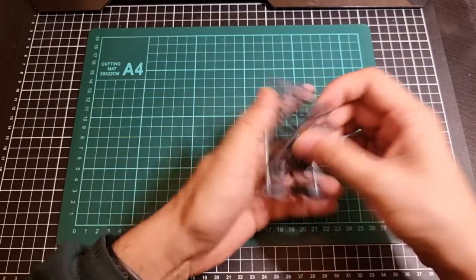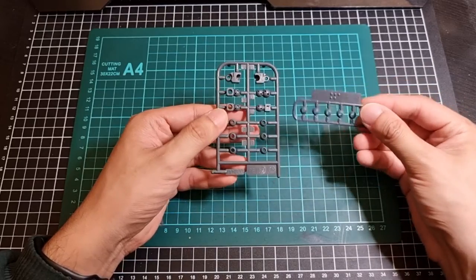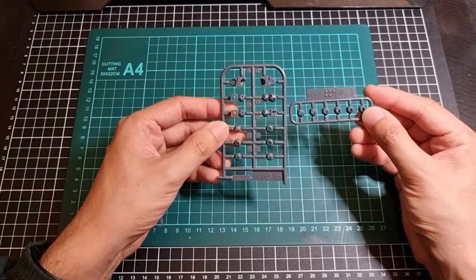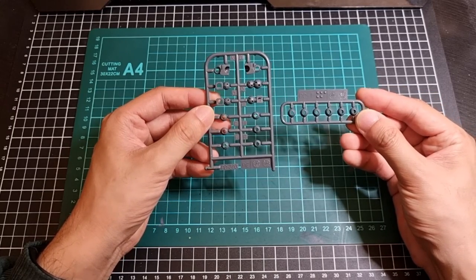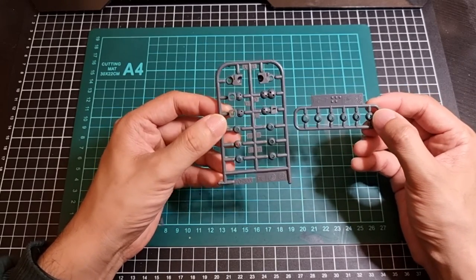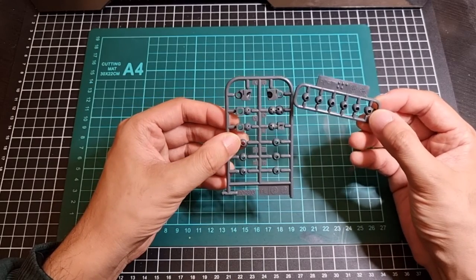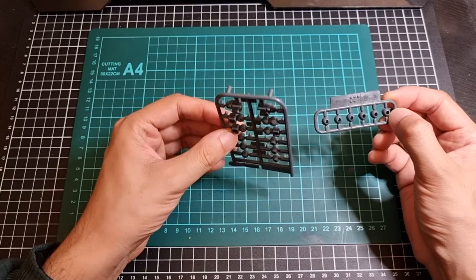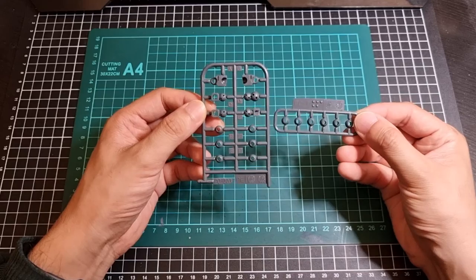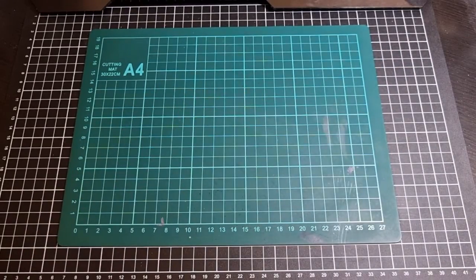And then lastly, we have the polycaps — PC-303 and PC-7, so two different styles. One being the round ball type, and the other also having some round ball types as well as most likely elbow joints and leg joints — joints generally. So those are the polycaps, and they are in grey.